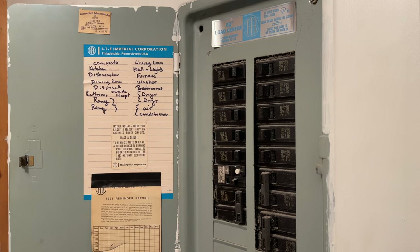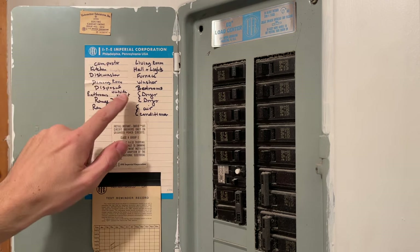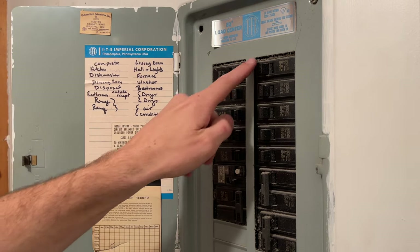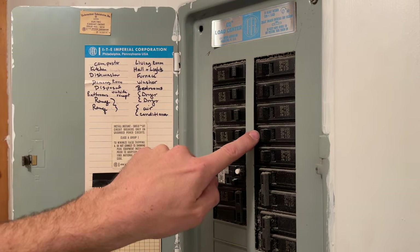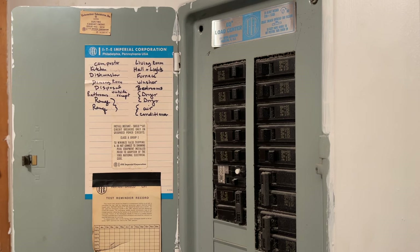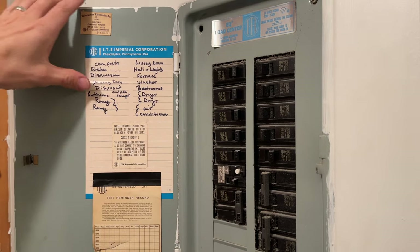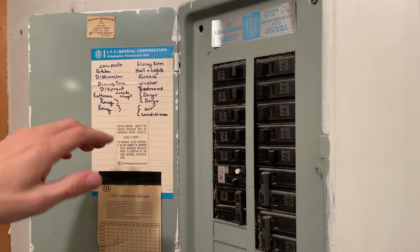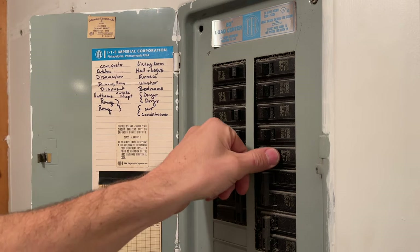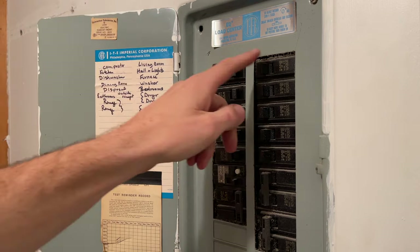Just like starting off any electrical project, we're going to want to make sure we turn off the power to that circuit. This is a bedroom closet, so I think it'd be under bedrooms. We've got living room, hall lights, furnace, washer, bedroom. I left the light on, so when I flipped this off I was expecting the light to go off — and that was not the case. This is why you can't just go by the labels. You have no idea who wrote these in, and you don't know if they made any mistakes, so you need to be careful and test it out. Hall and lights — that's the one.